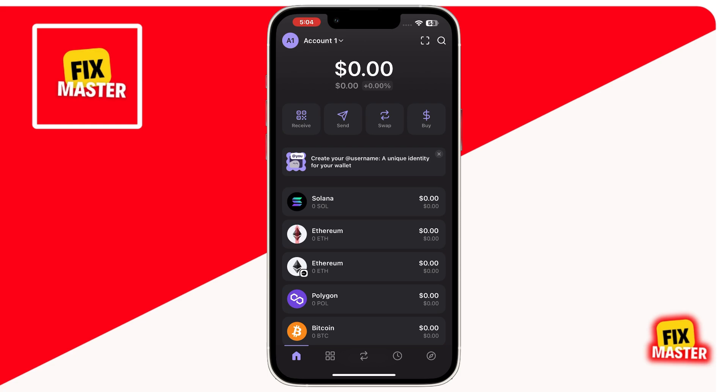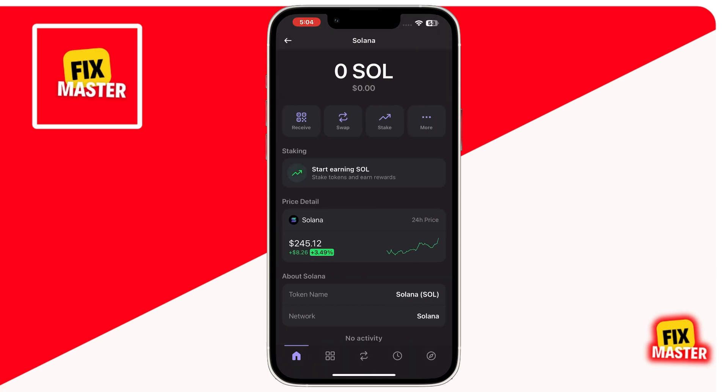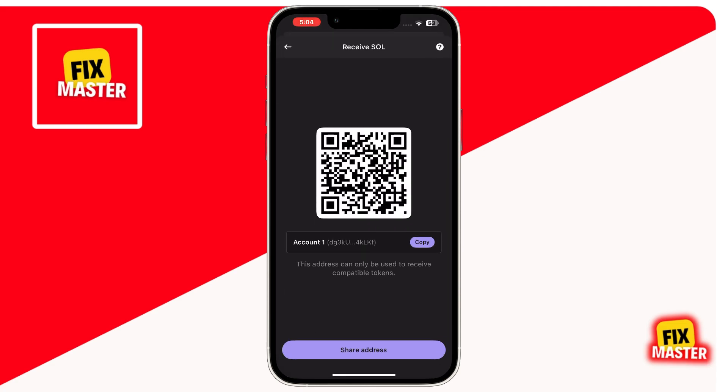On the home page, tap on Solana to view your current balance. Now you can see I don't have any Solana. To receive Solana, you will see a Receive option at the top left with a QR code icon. Simply click on it, and then you'll see a QR code and a deposit address. After that, simply copy this address by clicking on the copy button that is in purple color.